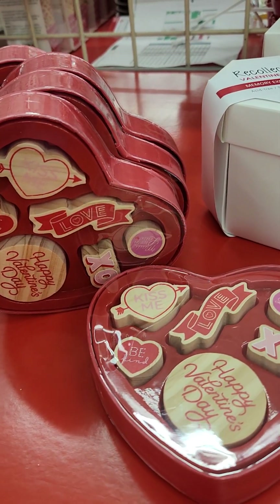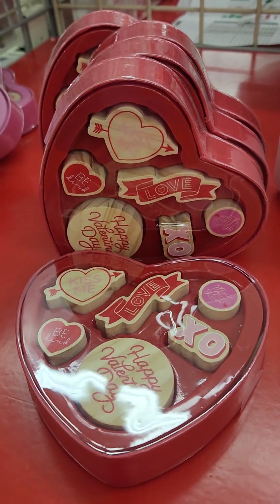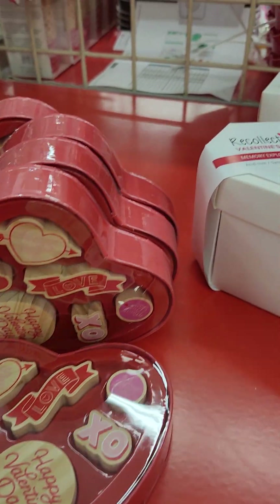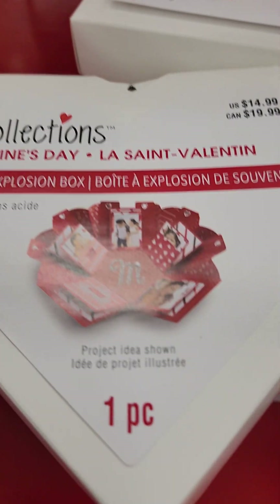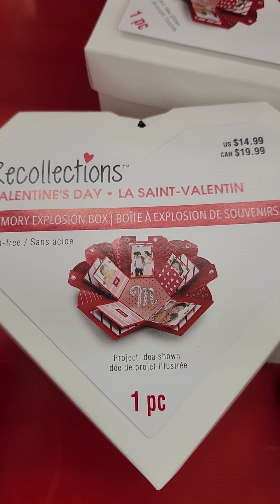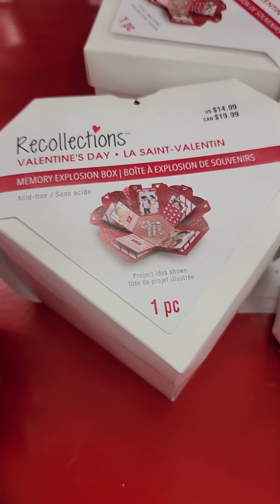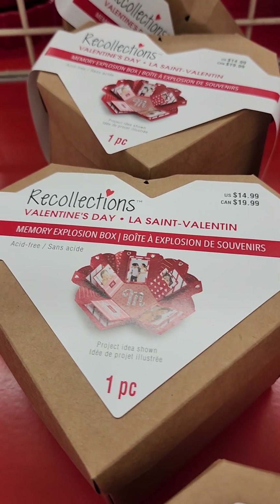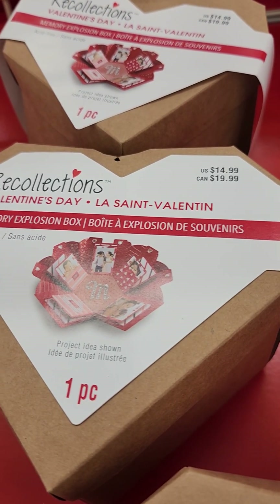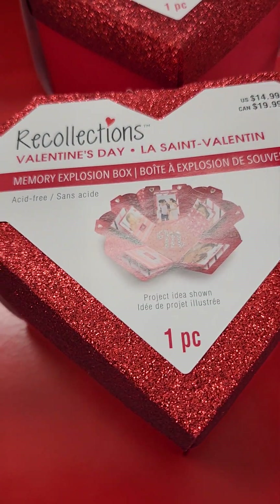Then they have this one, so cute — for an adult or child. Look at what Recollections they've done. I may have one of these already, I can't remember. But I could get another one and make this up for my girls. Remember the explosion box? How cute is that? But if you don't want it in white, you can get it in the basic brown — the rag tag, a little brown paper bag. Or you can get it with a red.